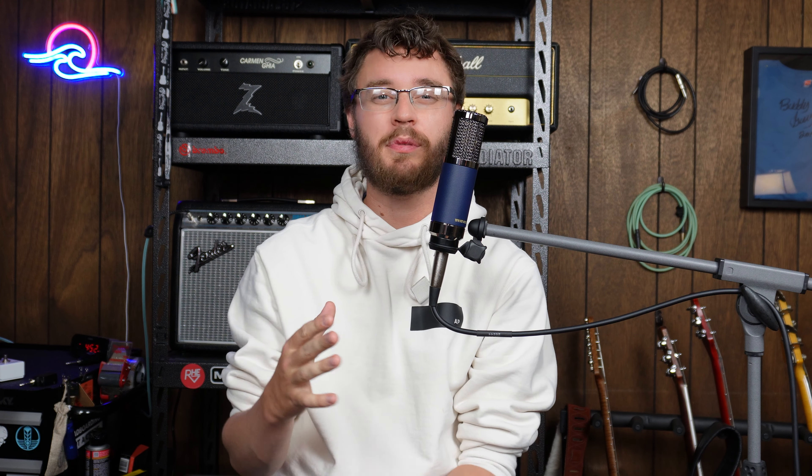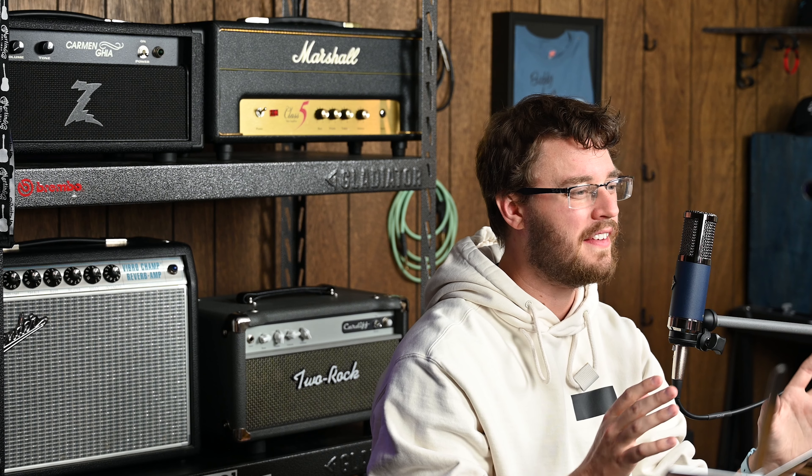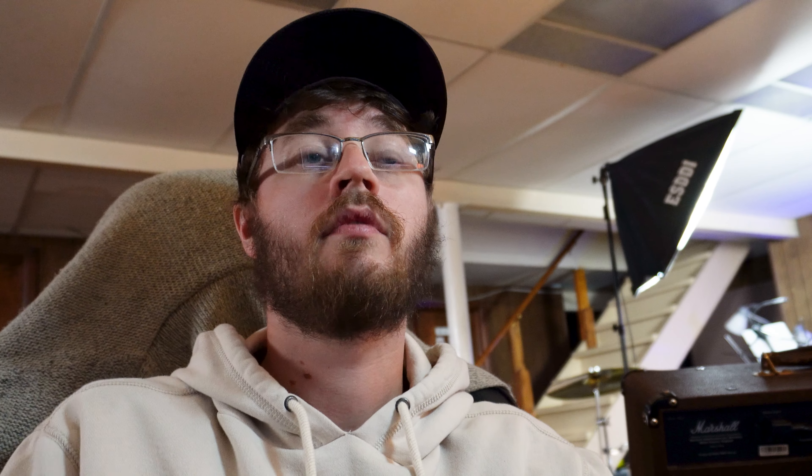Despite literal years and hundreds of dollars spent on an effect that I literally didn't like, I decided to continue living out the often misquoted definition of insanity — which is continuing to do the same thing over and over again and expecting different results. Through these adventures, I ended up finding two different fuzzes that I liked, but they were more flavor fuzzes. I could only use them for certain things, but I still haven't found anything that I could reliably use as a go-to fuzz tone.